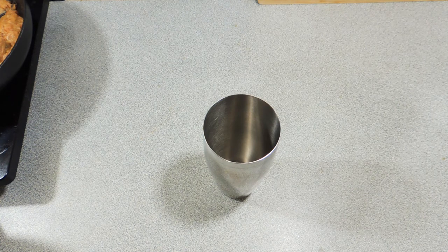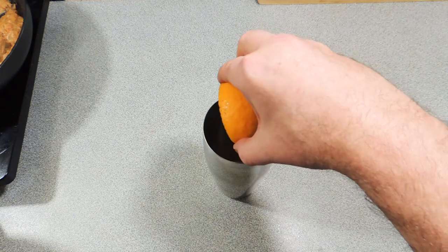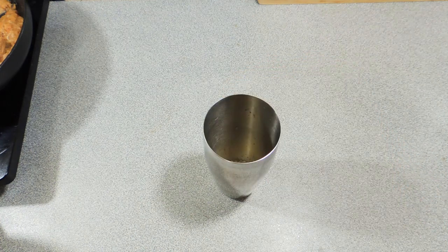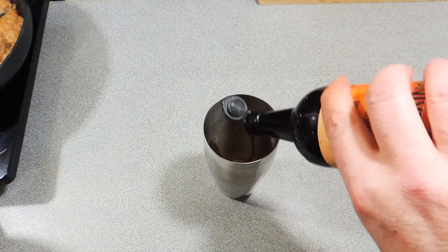So here I've got my cocktail shaker and I'm adding in a good teaspoon of nice fresh horseradish. Try and find the grated horseradish. Squeeze a little lemon in there — don't worry about getting seeds in there, we'll strain all that out — and a good dash of hot sauce, about a teaspoon of that.